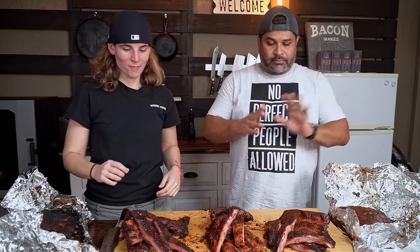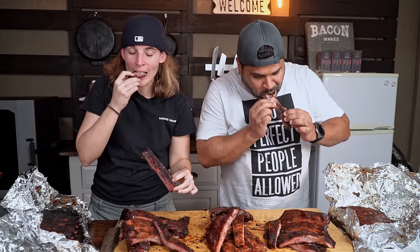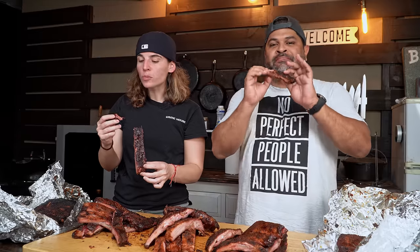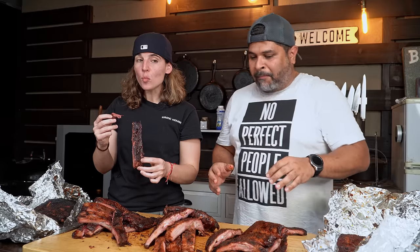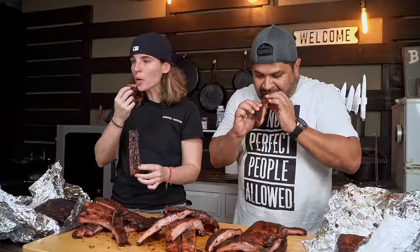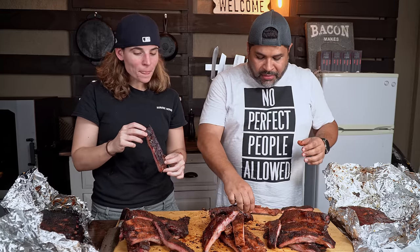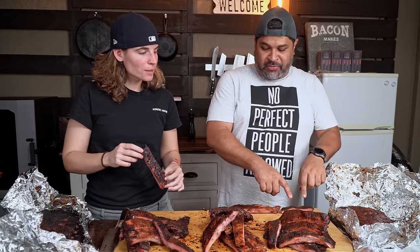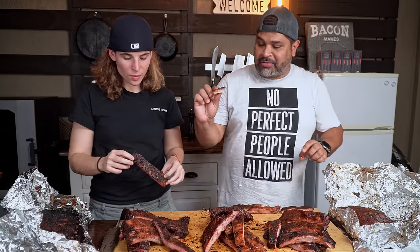Let's go for it guys! The first rib is very juicy, a little spicy — I like it. There's something kind of sweet about the second one, and this one is winning so far. The first one is winning according to Jonathan. Let me try a little piece of the third one.